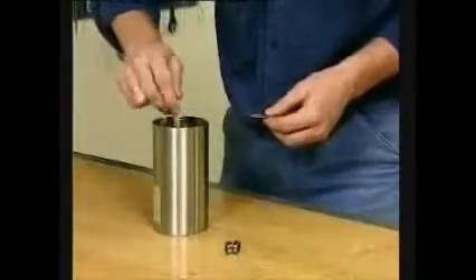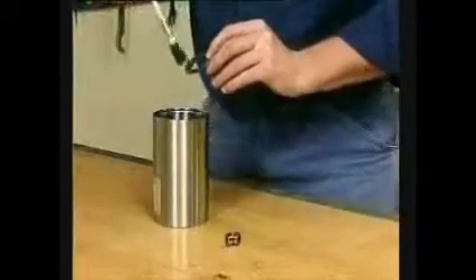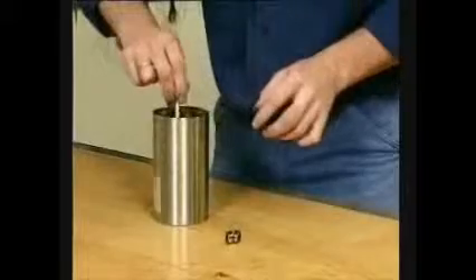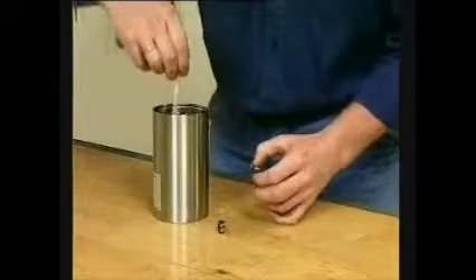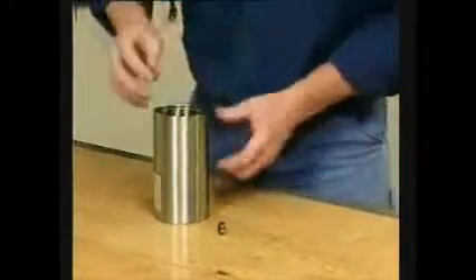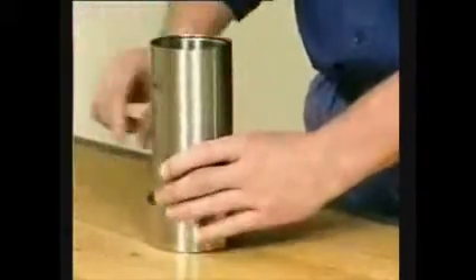Lubricate the inside of the air cylinder and the thrust bearing. Fit the thrust bearing. Lubricate the inside of the air cylinder. Fit both needle bearings inside the air cylinder. Place the air cylinder on an auxiliary ring.